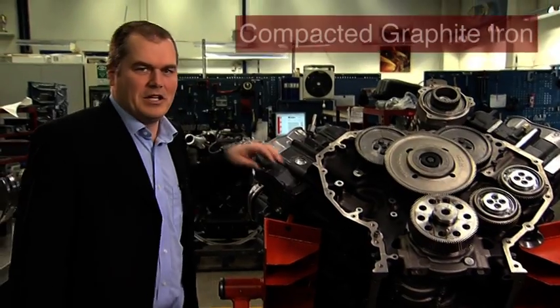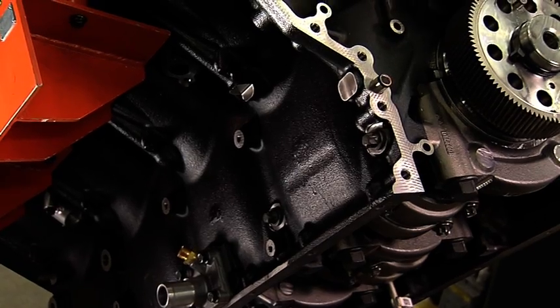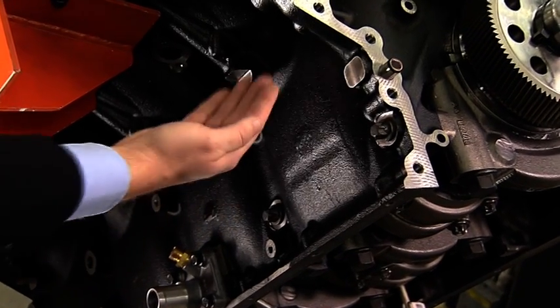The cylinder block is cast in CGI to get a stronger basic structure. The strength of the material means that we can shape the block more precisely and reduce weight.